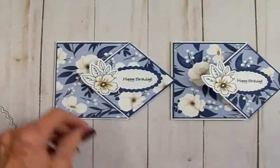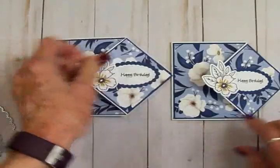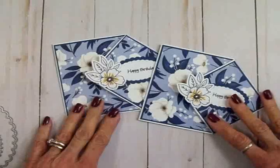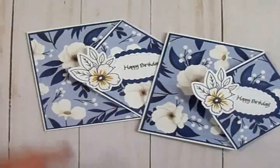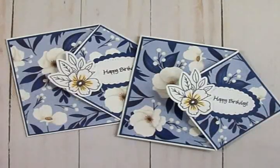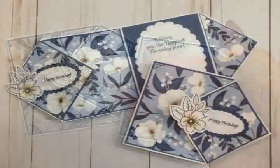There we have it — two diamond flip cards that look exactly alike. You can see they open up and show the beautiful inside, showing off that gorgeous paper. I hope you guys have enjoyed this — it was so much fun to make. I love doing fun folds and I know all of you do too. I've got some more cards in the works with fun folds, so watch for that. Thank you all so much for spending time with me today — I love you all, God bless, and I'll see you again soon!